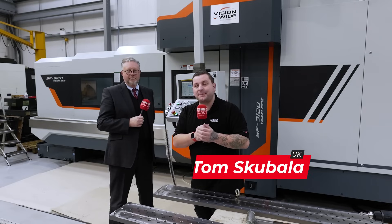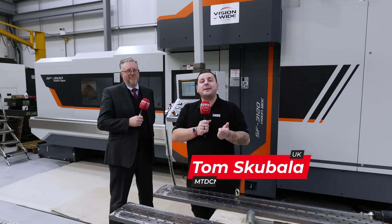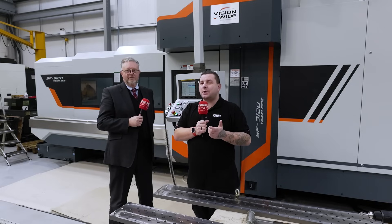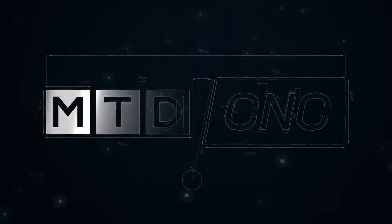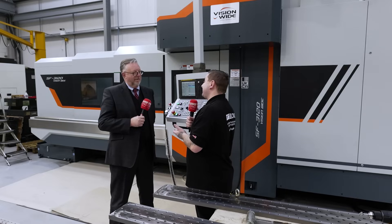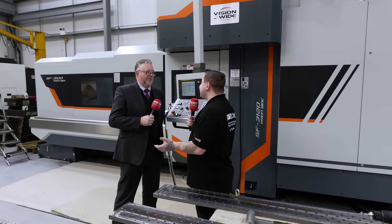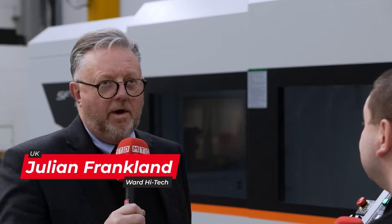How much do you know about the Vision Wide brand from Ward Eye Tech? I'm here with Julian to find out all the technical details on this machine. So Julian, what is this machine we're stood in front of? This is an SF3 120 from Vision Wide — probably one of the smaller machines from Vision Wide, but it's still an exceptional metal cutting machine, packed with really great features.